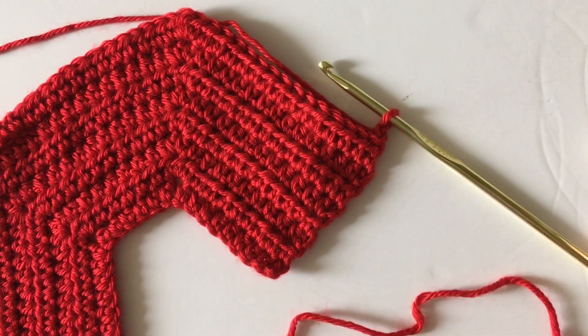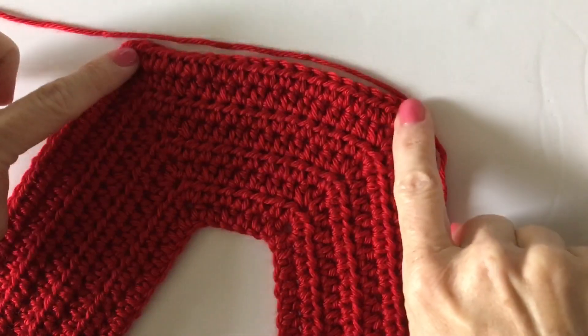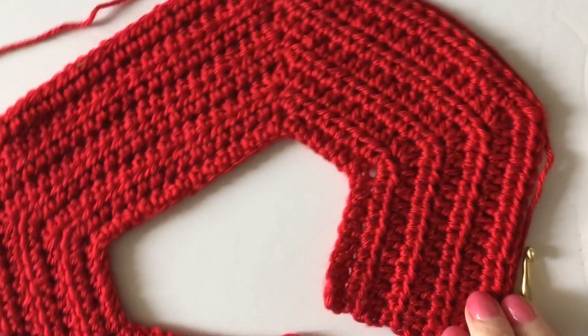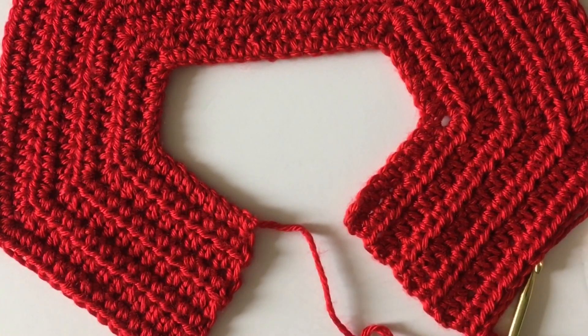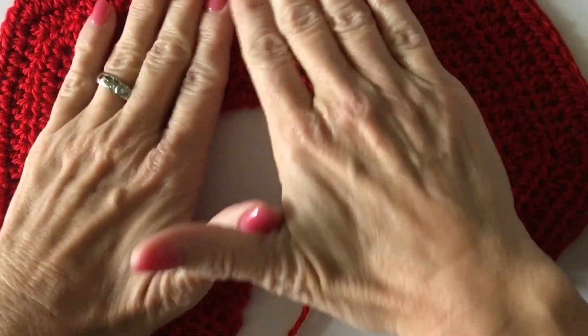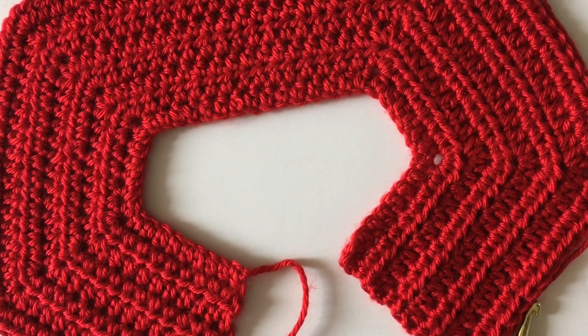Hi there, I'm about to join the underarm portion and put that together, so I thought I'd videotape this part so that you could see what the yoke of your baby sweater should look like at this point. One thing I want to say: if you are not exactly straight on these ends...